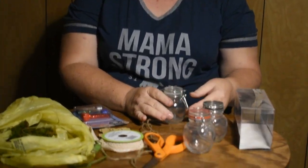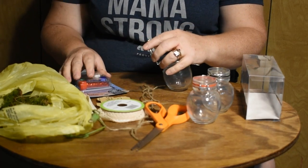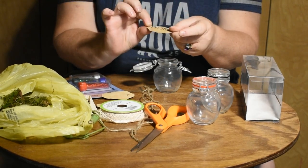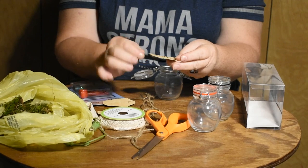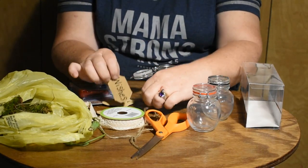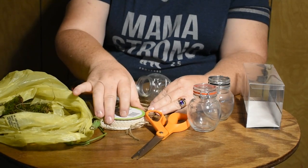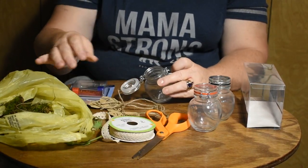We'll get right into it and start making our first jar. The first one will be the jar of wishes. These are just bits of suede leather cut out of an old jacket. I hole-punched a hole in them and wrote on them with a permanent marker. We'll be tying them on with a piece of jute string. You can also add lace from the Dollar Tree for a dollar a bolt.